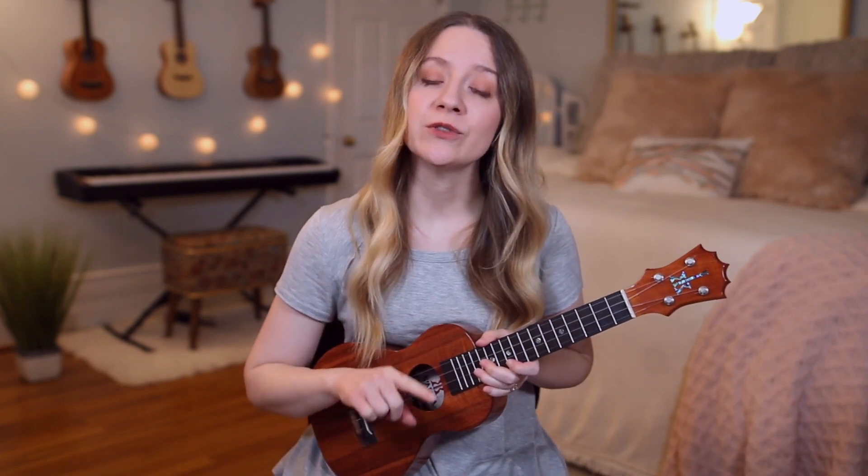After the chorus you'll go to verse three, which again is just like verse one and verse two with the chords and the strumming pattern, but you'll have different lyrics. Then you go to the chorus again, and then we'll go to the bridge.